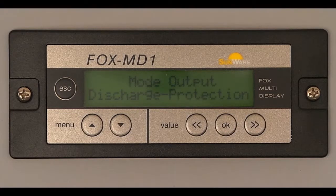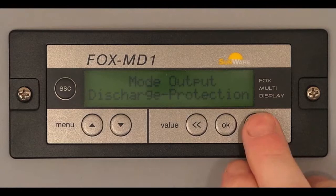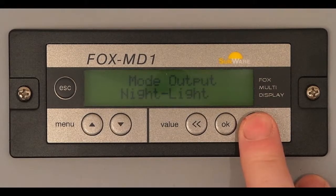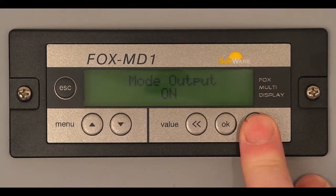Deep discharge protection or night light function is selectable. Additionally, the port can be manually switched to OFF or ON state.